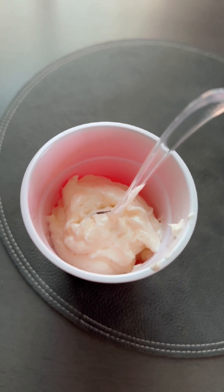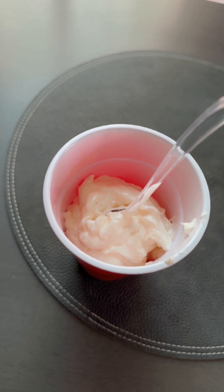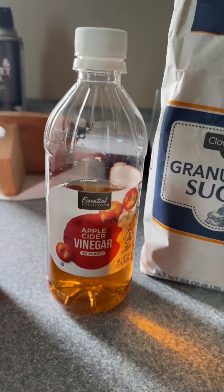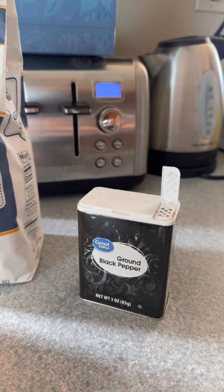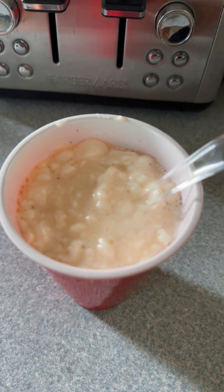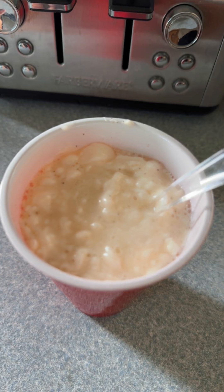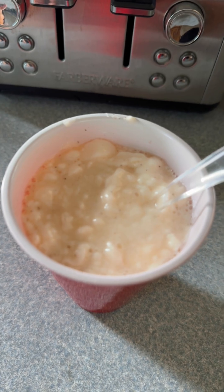I've got a cup and a half here of Miracle Whip. If you do not like Miracle Whip, you can use whatever mayonnaise you really like, but for me I like Miracle Whip. I'm going to add some apple cider vinegar to my cup of mayo, some granulated sugar, and some ground black pepper. I added about a fourth cup of apple cider vinegar — you can give or take if you don't like a lot of vinegar — six tablespoons of sugar, and a pinch of black pepper.